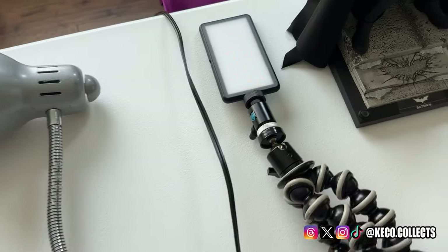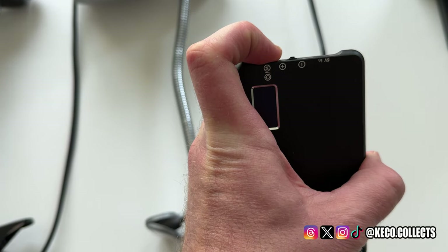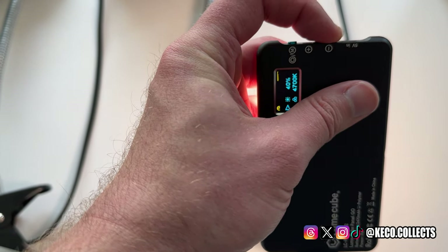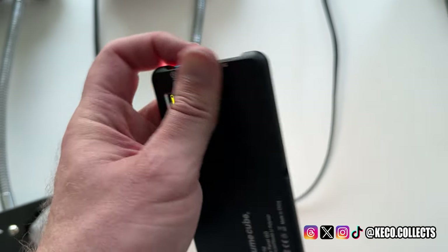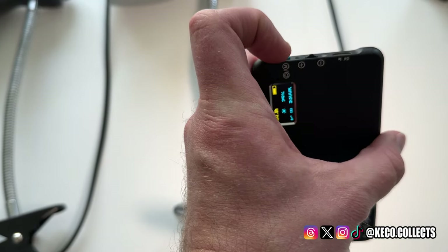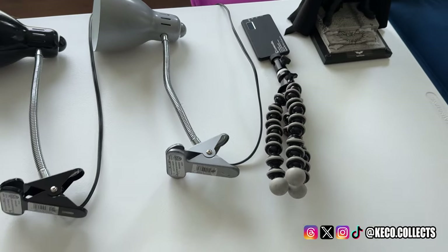I also have this one right here as another type of accent light, or if I'm trying to bounce some light off the eyes. It too is just USB-C powered. You can adjust the intensity and the color temperature — if you want a cool light or a warm light, you can mess with that there. It's fixed to just a very simple little tripod that you can maneuver. And that's about it — that is all I use for my photos.